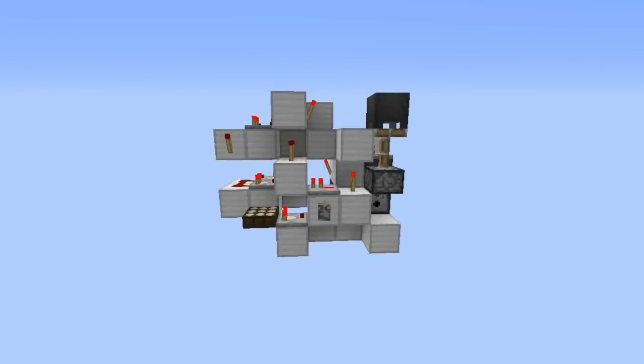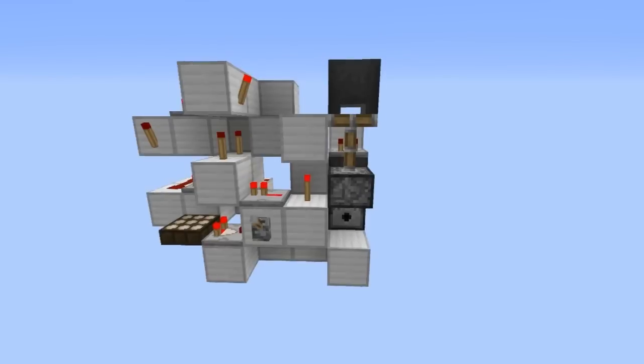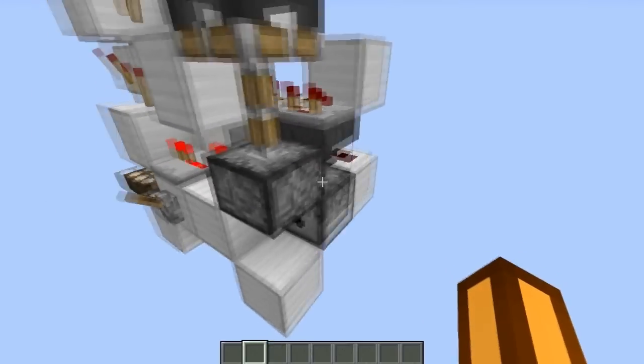Hey guys, here's something with you, and it's an advanced rain detector. This one is a little bit different from the normal ones, as it's not going to use as many flint steel as the other ones.